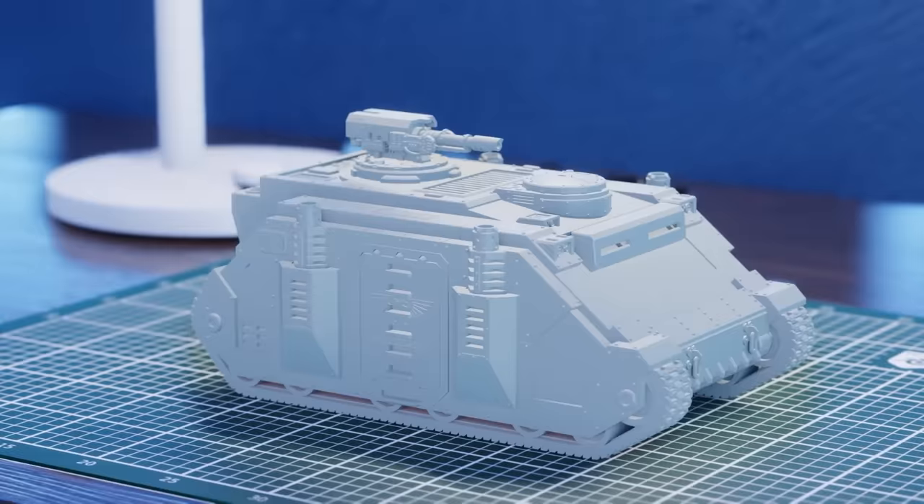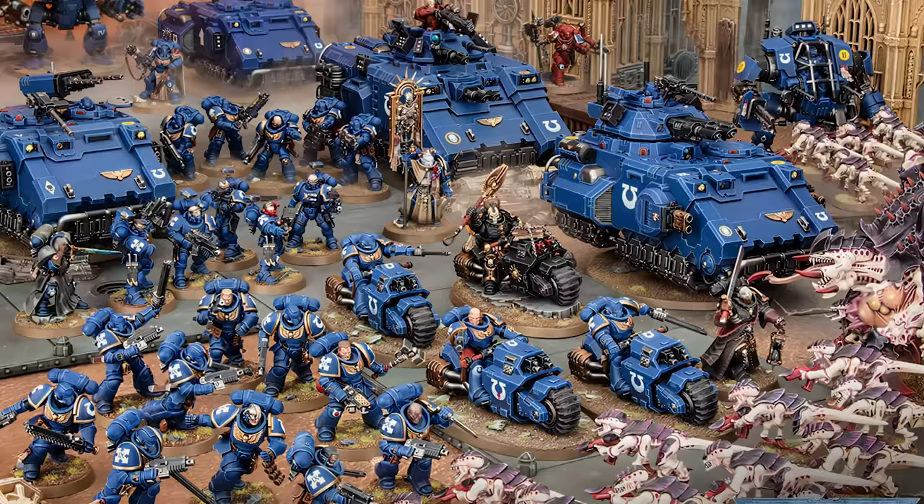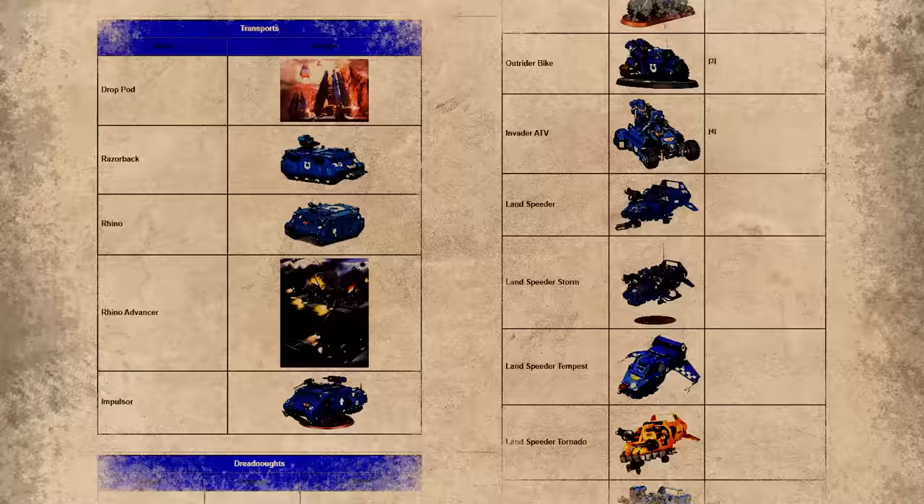This is by no means an exhaustive list of Space Marine tanks, and we could even do entire videos based on just one of these vehicles. There is such a wide range of them from almost every faction that this list was just truly scratching the surface. So if you have a favorite tank and want to see it discussed here, let us know in the comments, and as always, don't forget to like and subscribe so that you can paint your tanks to the sounds of more lore.